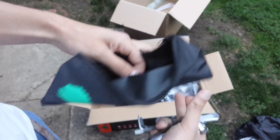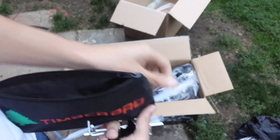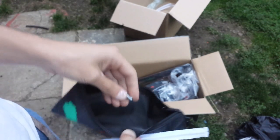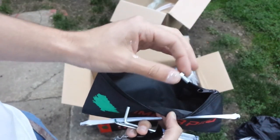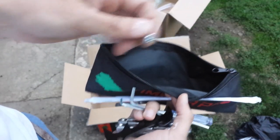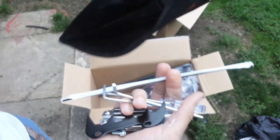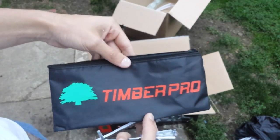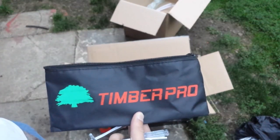There's also a round file in here. It looks like I'm missing an Allen head bolt, but my local hardware store will have those, so that's not a problem. Pretty nice tool kit — very nice to have. I really like companies that put these with their products.